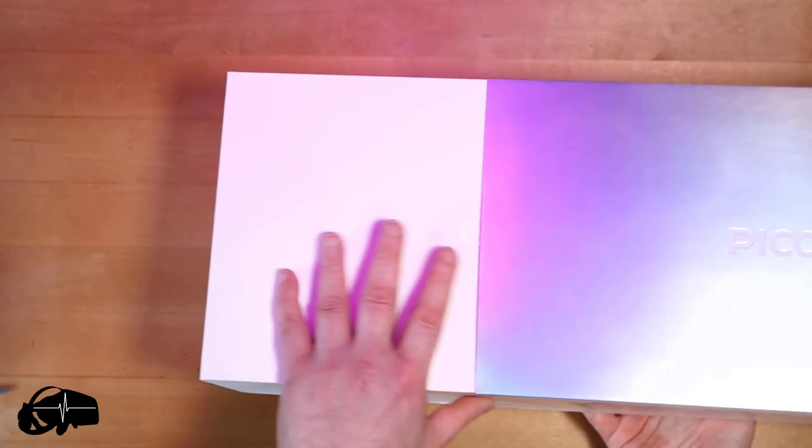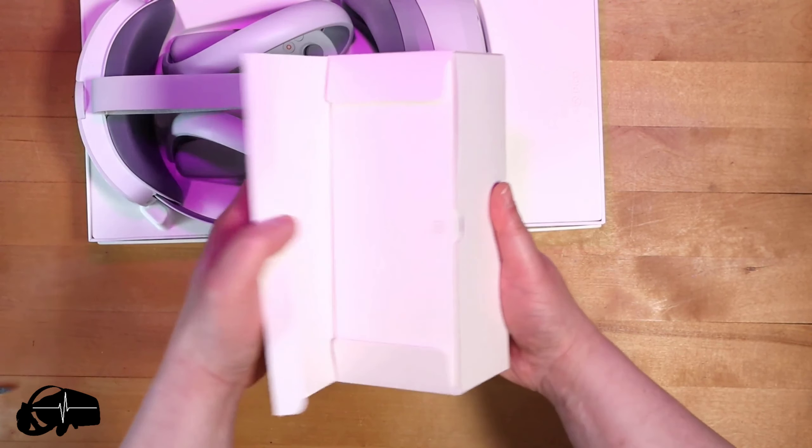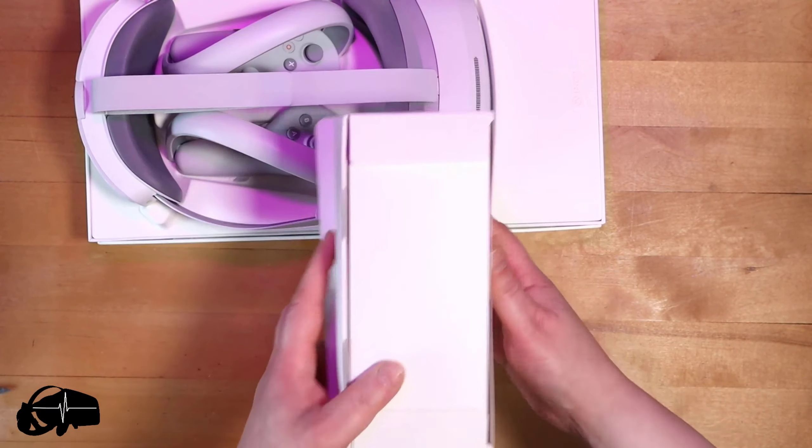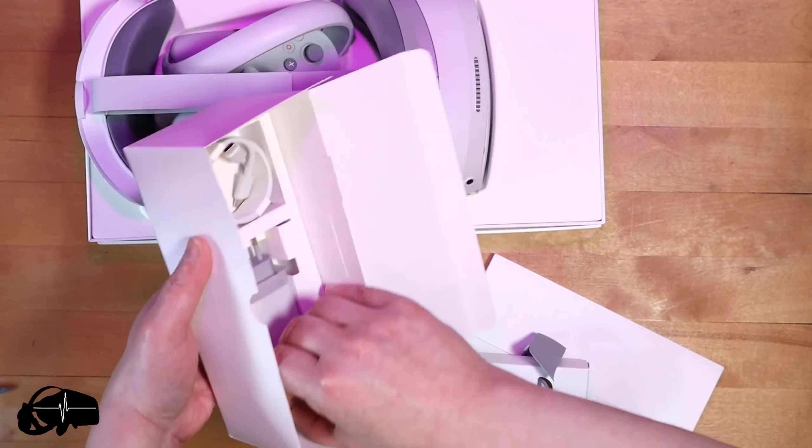That's very satisfying. So how do we open the box? It's just a sleeve, so let's do that. And there's a lid. Okay. And we have some accessories - let's move those out of the way for a moment. That's how that comes out. You can see that's the box.